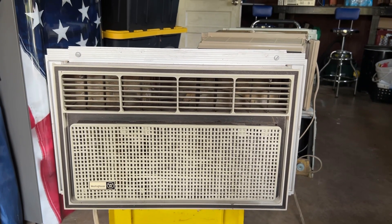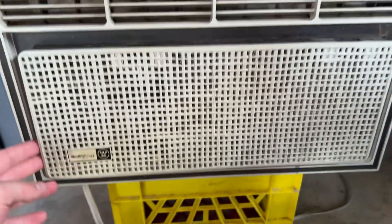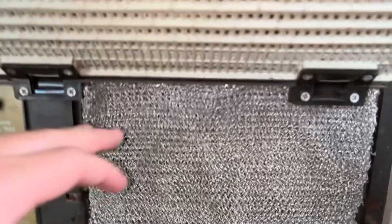Alright guys, what we have here is a badass General Electric air conditioner. I'm not sure what the BTUs are yet — that tag's a little dusty. Not trying to break it while getting to the panel, it does not feel like it wants to come off. I know you just push down and pull. It's a unique cover — it's a flip-up design. I had one of these 7,000 BTU units years ago.